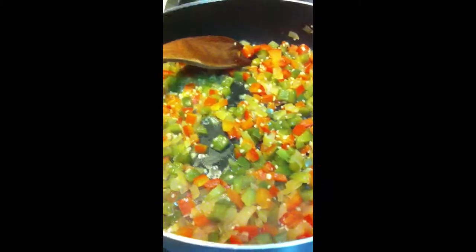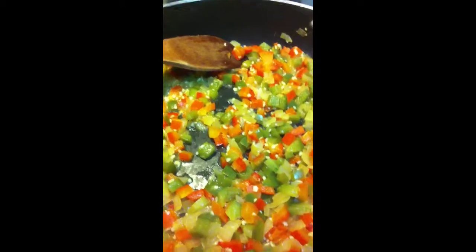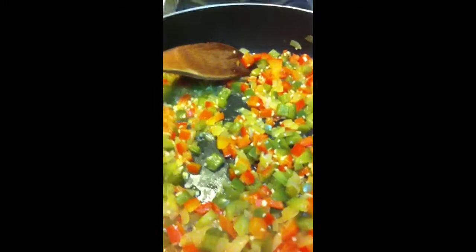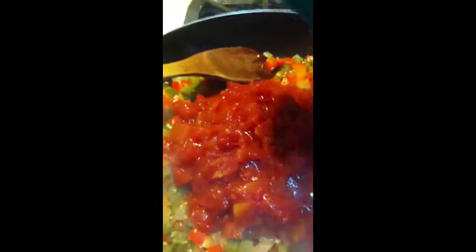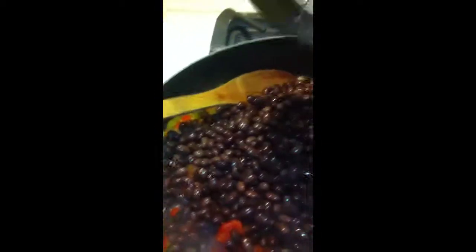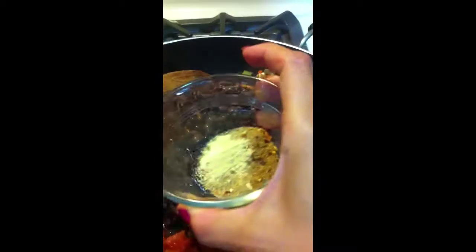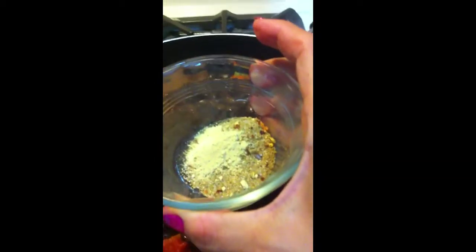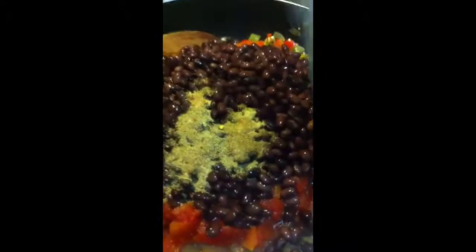Now that the onion is cooked down and the peppers are tender, I added three cloves of garlic, chopped, and stirred it around. Now I'm going to add three cups of diced tomatoes, two cans of black beans, and I'm also going to add two teaspoons of jerk seasoning and a quarter teaspoon of ginger. And just toss that in.